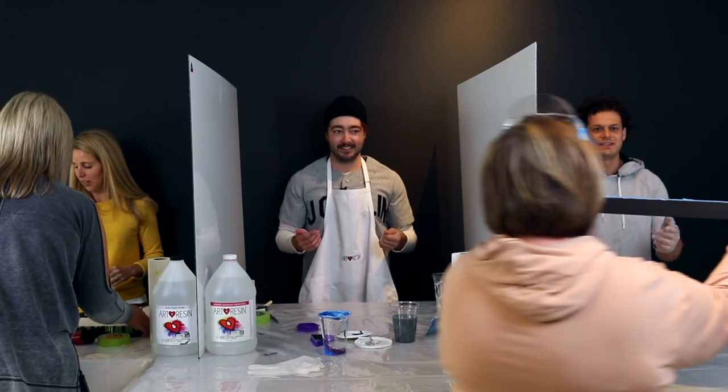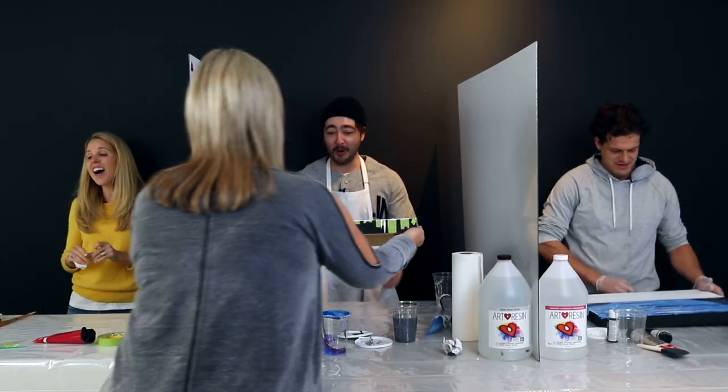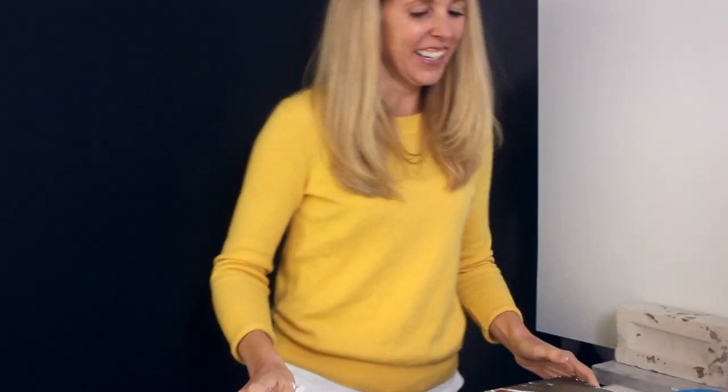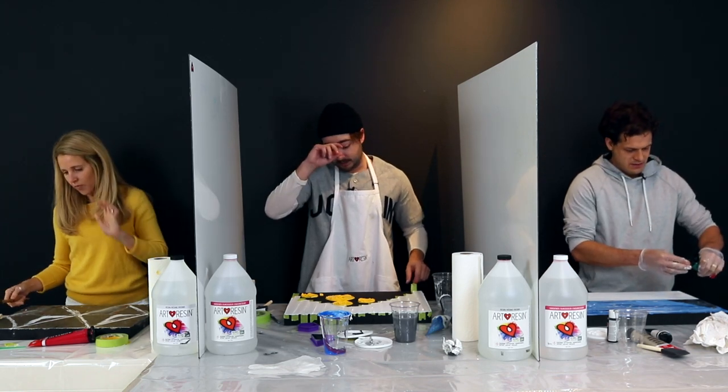Oh cool, how could you do this to us? This is Dan's. Whoa! We're going abstract up in here. You guys now have 15 minutes to finish your piece — the one in front of you is your piece. So, what do you think of the piece you got now, Dan? I think it's obnoxious and very abstract, but we can work with it.